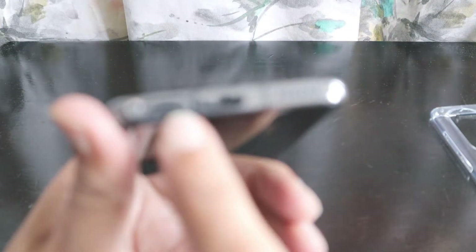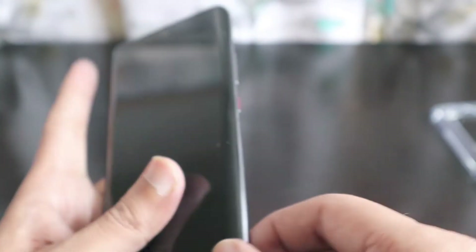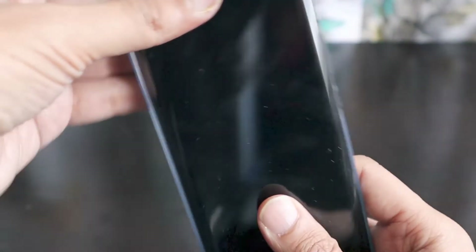This side is plain with nothing on the left-hand side. On the bottom you have the SIM tray along with speakers, a Type-C USB port, and a microphone. On this side you have the volume up/down and power on/off button. Let's quickly fix the silicone case on the phone and then start it up.